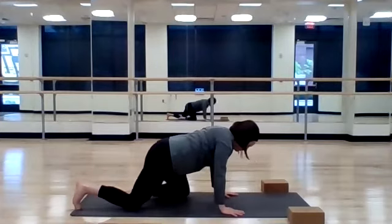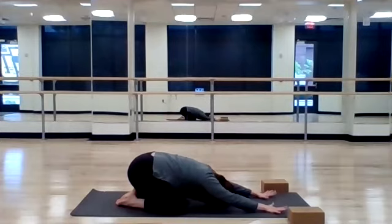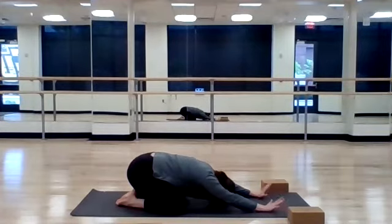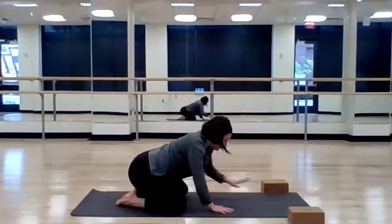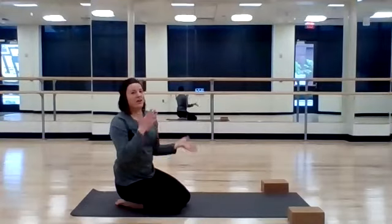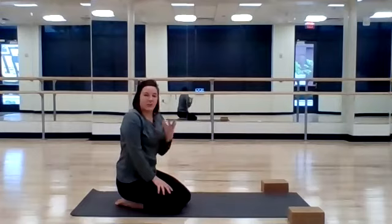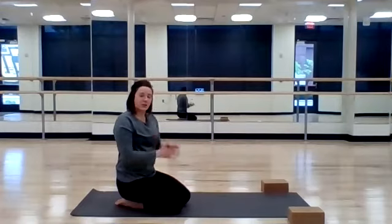Great time to press back into child's pose — just take a moment, find your breath, catch your breath if you need to. While you're resting in child's pose, maybe just notice right here if this child's pose feels different than the first one you did. Maybe it's a little more accessible, maybe you're noticing a little more movement in your hips.